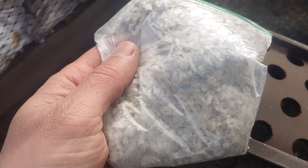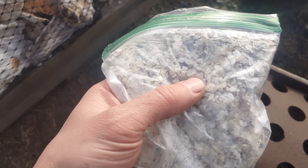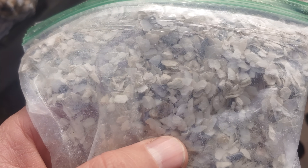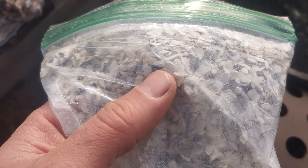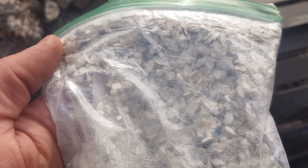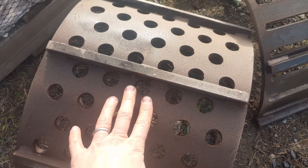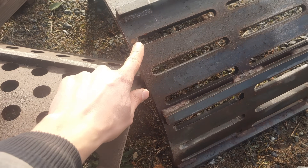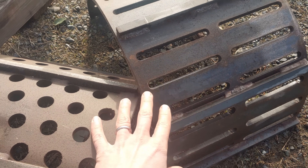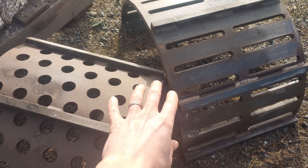The problem with hammer mills and jaw crushers is they're great at sizing a top size — so like a half-inch minus or a three-quarter minus — but they're not good at sizing on the back end or the down size. So we can get a product that's no bigger than this, but there's definitely going to be some smaller stuff in there. I've got two different screen options: a three-quarter inch hole and a half-inch slot. I can go smaller — quarter inch, holes, slots, or squares — whatever they need. But these are the two I had on hand to run their sample.